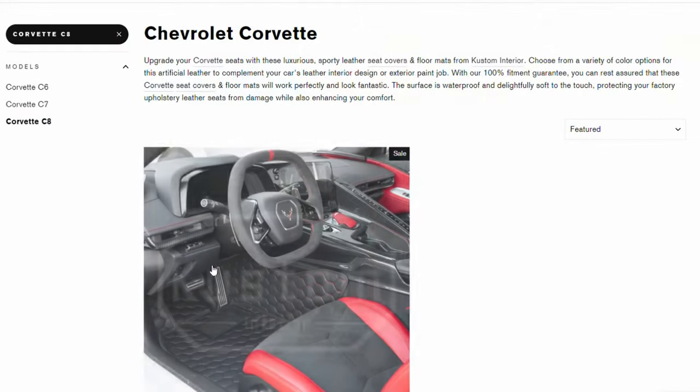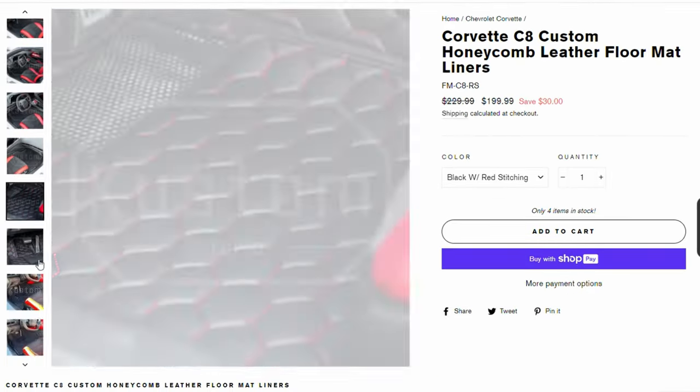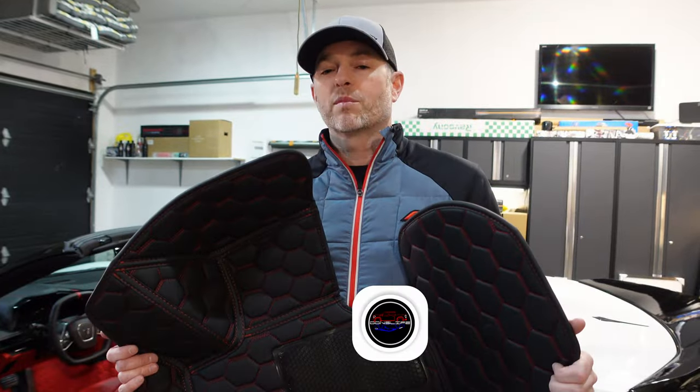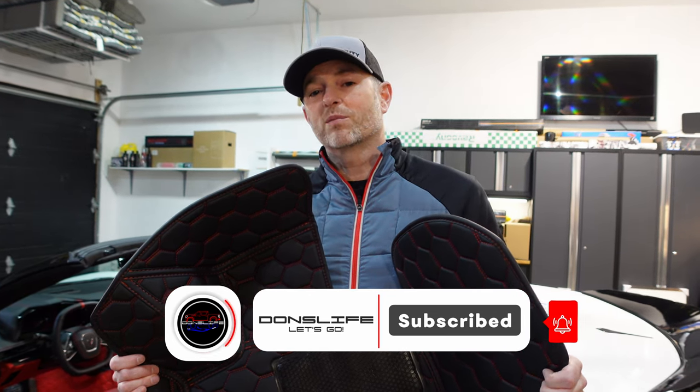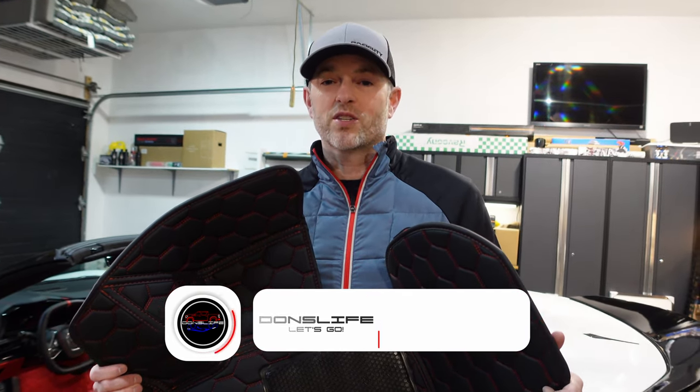Definitely check out custominterior.com — they have a lot of offerings for a lot of different vehicles, not just the Corvette C8. I'd like to thank them again for helping make this video possible. If you liked today's video, hit that like button, please consider subscribing, and we'll talk to you next time.